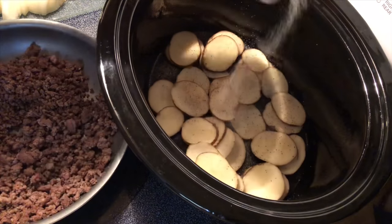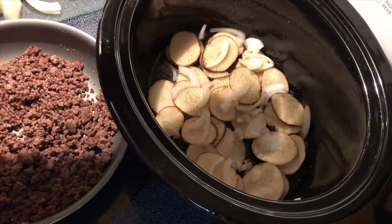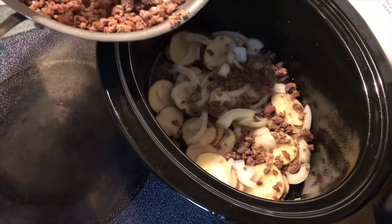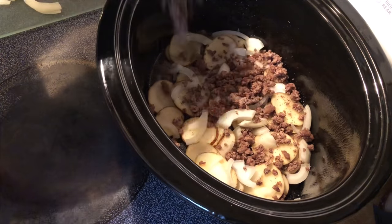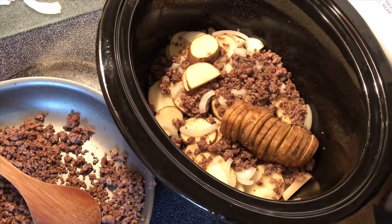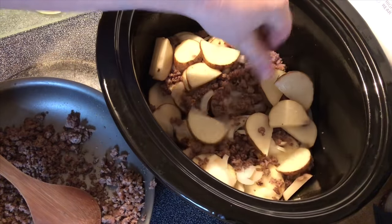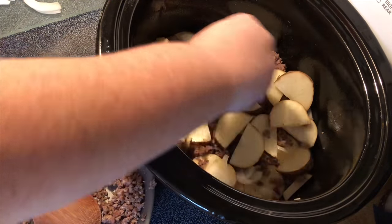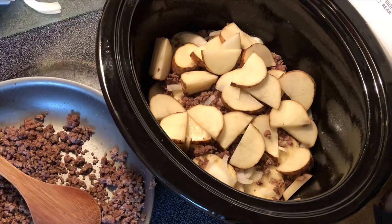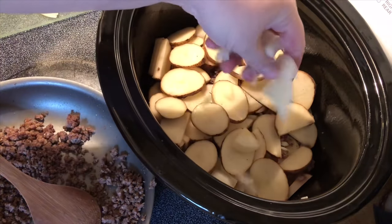And y'all know me — a little garlic powder and a little onion powder. We're going to sprinkle some of the onion on top, and then we're going to use some of the ground beef, a little more potatoes, and onions.